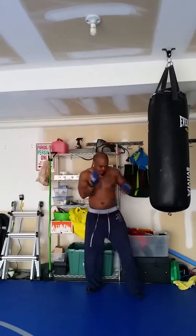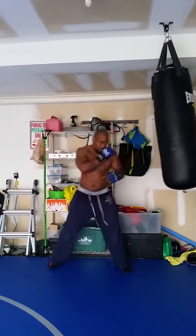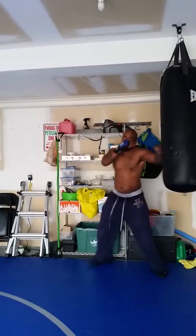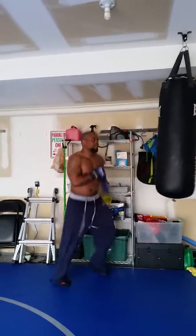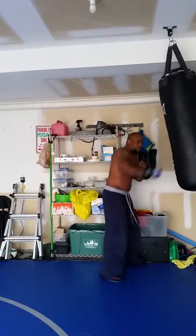So you always want to keep your hands up, you always want to watch your opponent, never keep your eye off of them. First of all, your feet work and your hands — watch my feet work and watch my hands. Anytime I punch with one hand, one hand is my defender. Switch it up, this hand becomes the defender.